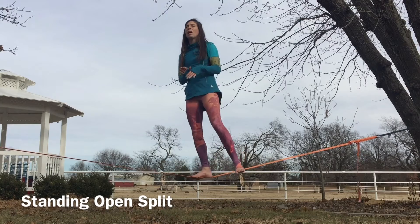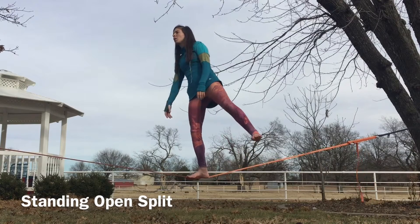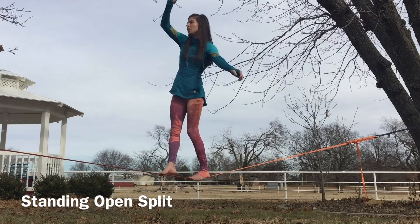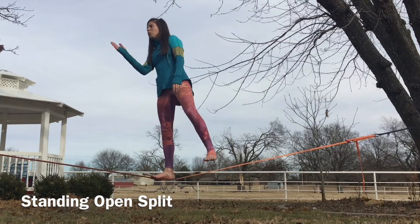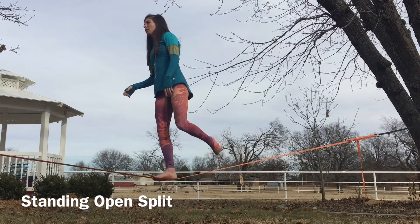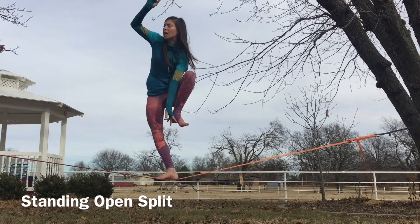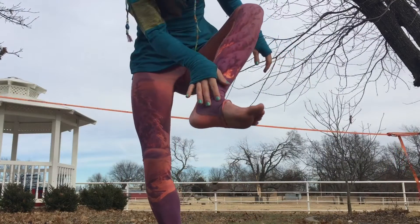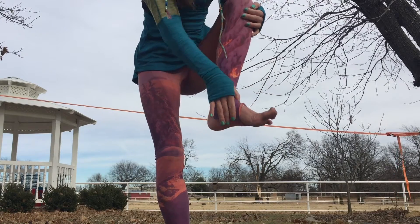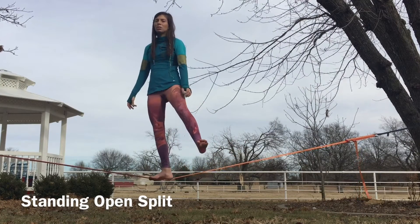For some of you it might be easier if you don't have your forward split — you can just work on your open split on the slack line. You're going to start once again with your forward foot parallel with the line. Instead of having my shin or the top of my foot on the line, I'm going to have the inside of my foot. It's like right here on this bone, on the arch, but you're not on the arch — you're on the side of your foot. If you can cover that up with a sock or pants or leg warmers, it'll really make this a lot easier.